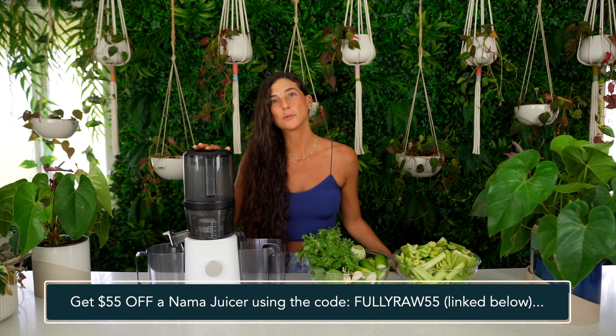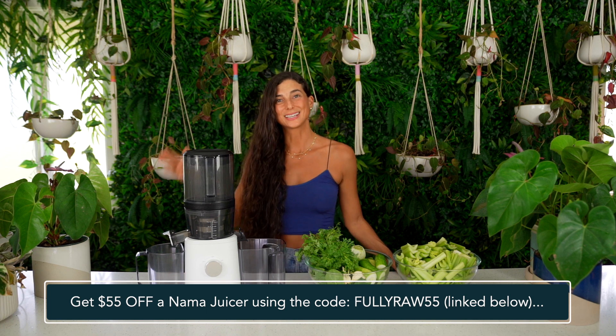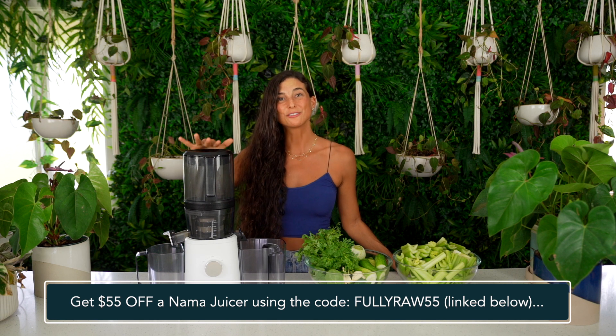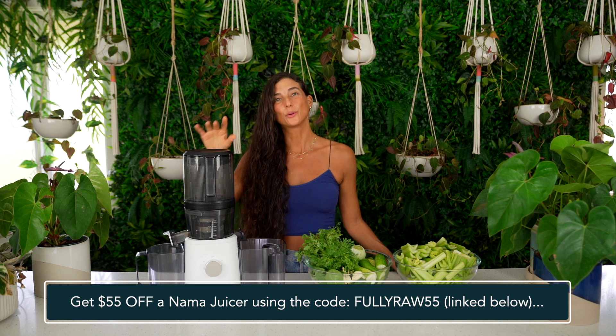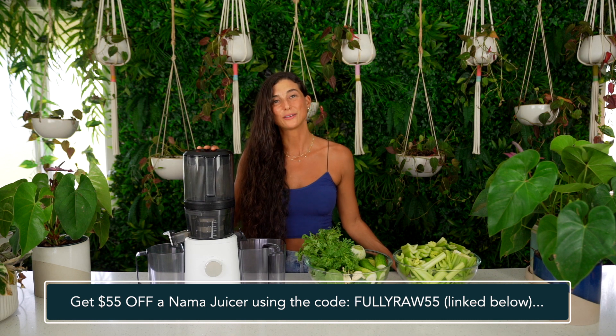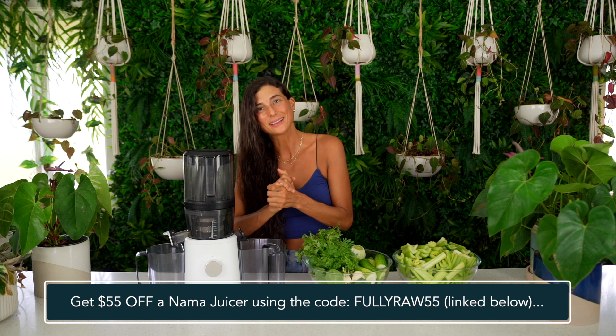I talk a lot about juicing and juicers in all of my YouTube videos and share tons of juicing recipes on my channel, so please check them out. If you're looking to get a new juicer, I highly recommend the J2. Nama has been so gracious to give everybody watching $55 off this juicer by simply using the code FULLYRAW55 at checkout. That link is on the screen and also in the description below — please use the code and get juicing.